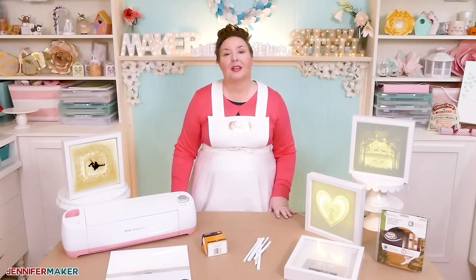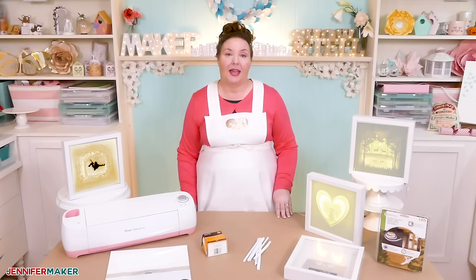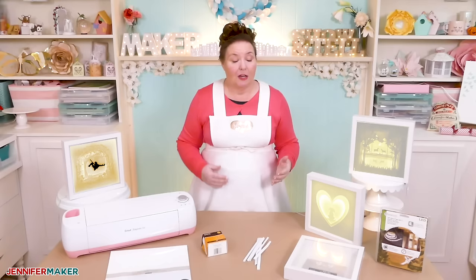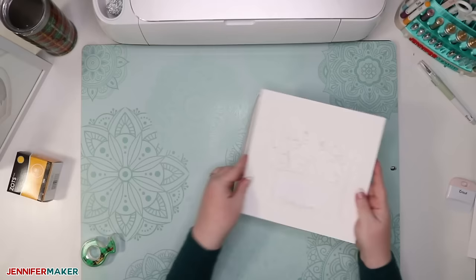To help you design your custom shadow box successfully, I've created five different template sets in five sizes, ranging from eight inches to nine inches, to fit the most commercially available shadow box frames. Each template set also has a box pattern with it, so you can make designs without having to buy the wood shadow box display frames. You can also use this box pattern to just keep your design nice and neat and tidy inside your display frame.